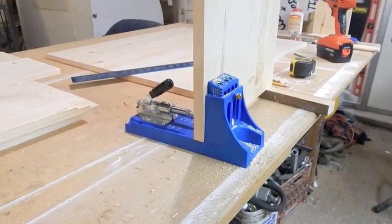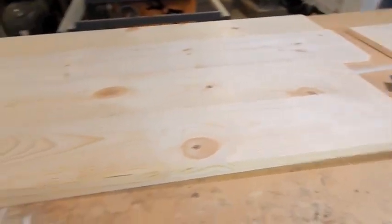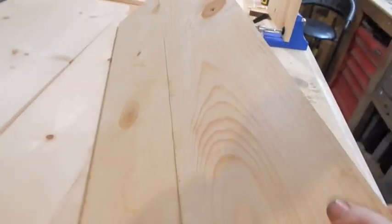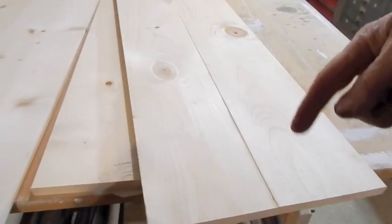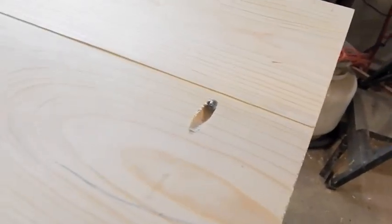I got this awesome little tool for Christmas — it's pretty cool. Here I'm able to join boards together. These were 1x8s, now they're 1x16s or 1x15s. Throw a bead of glue in there and every now and again I got my little screws.